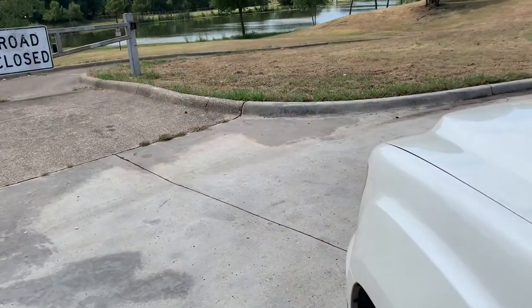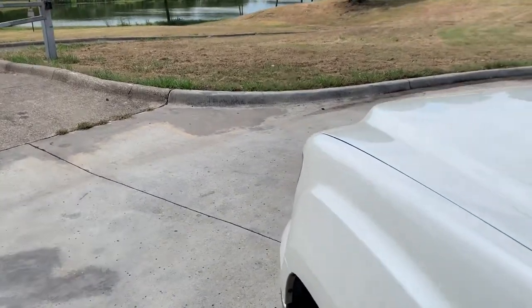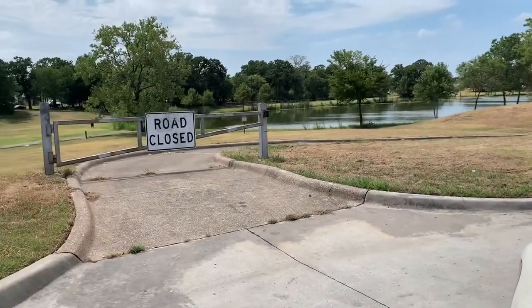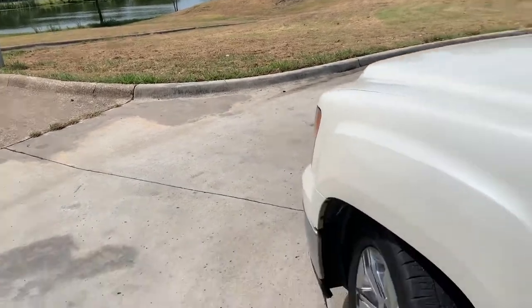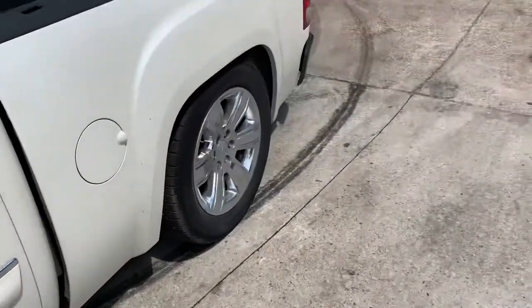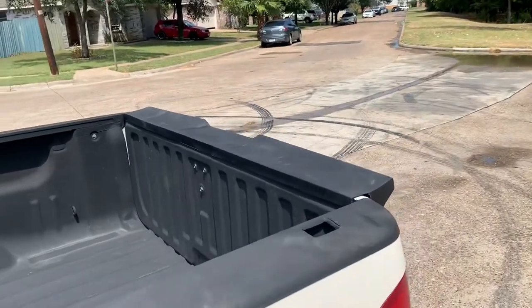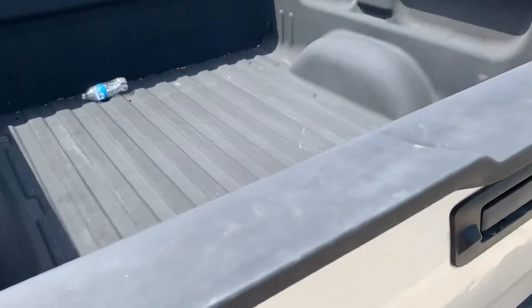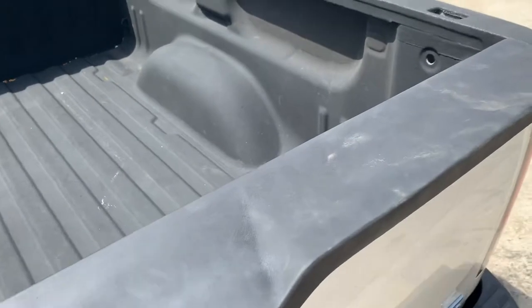Alright guys, it is now the next day again. We did get the wing installed on the truck — just here enjoying the scenery. Let me show you what it looks like. It's still dirty and it kind of needs another coat or two to repaint.